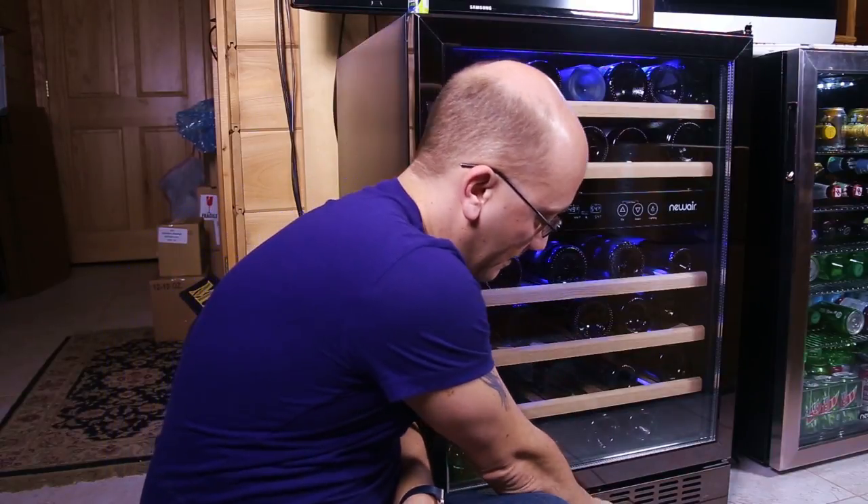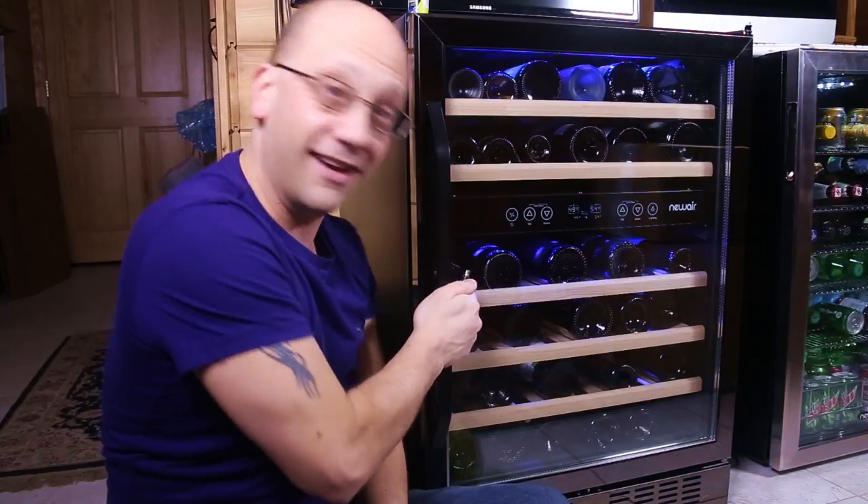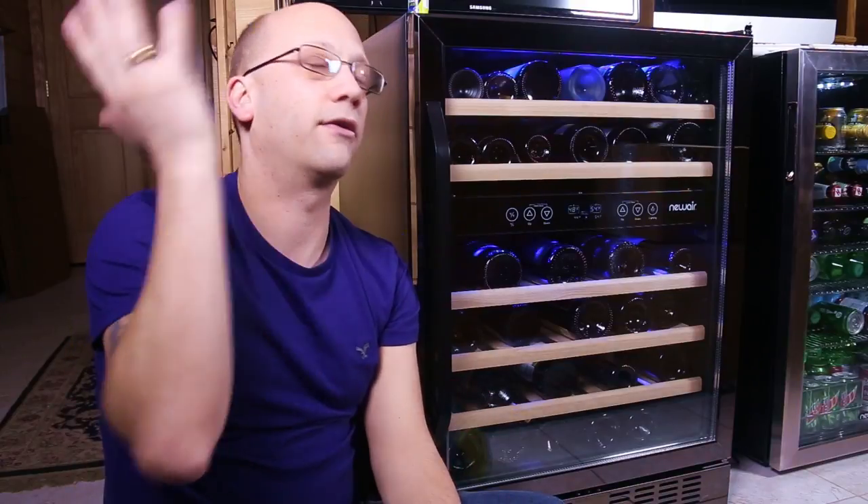One of the features — though not necessarily functional for me — is that this wine fridge has a key, so you can actually lock it so you can't open it. That's great if you're going to put this in an area exposed to children, especially teenagers, and you want to keep them out of your wine when you go away. For me it has no value because I've got around 400 bottles of liquor down here — so why would they go for the wine when all that's free to get?